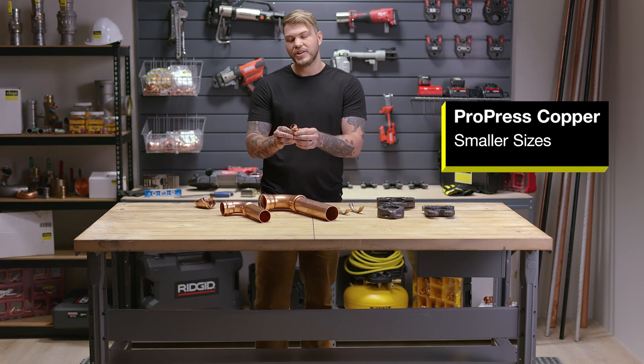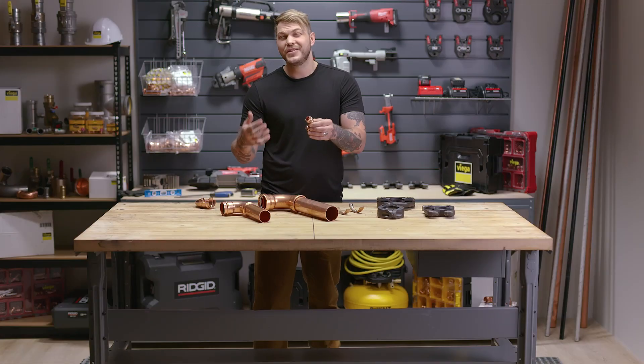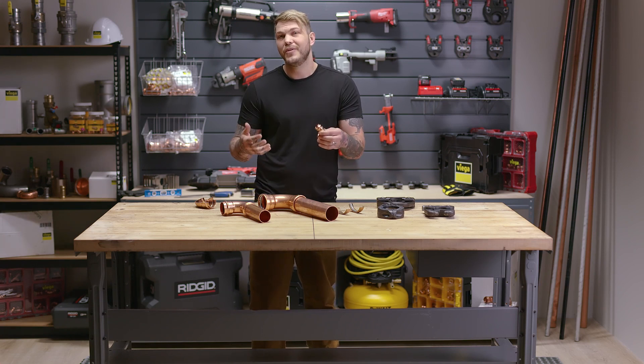On the smaller sizes, we're actually creating a hexagonal press into the fitting, which goes in the fitting and the tubing below. That gives us our mechanical strength and statically seals the sealing element, leading us to a 50-year warranty.